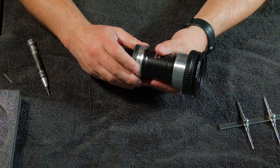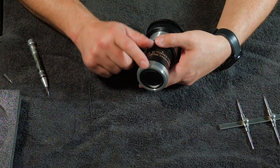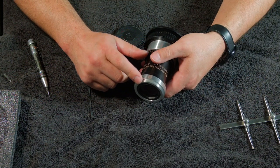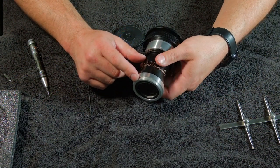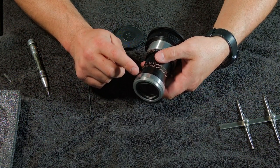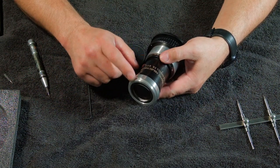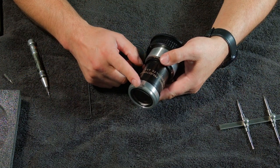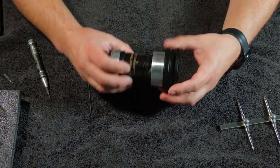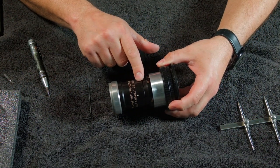Now, these threads on the back are what's called Series 7. If you look online, you'd want Series 7 adapters to go to different size lenses — so Series 7 to whatever thread size you're using. If your lens is 58mm, you'd want a Series 7 to 58mm, or Series 7 to 55mm, or whatever you need. On mine I have a Series 7 to 58mm, but I don't attach it to lenses because I use a different clamp that I made. Let me grab it and show you.